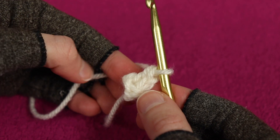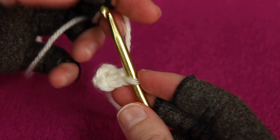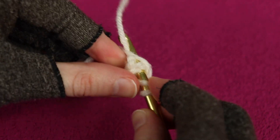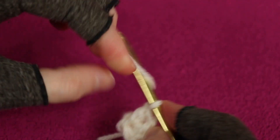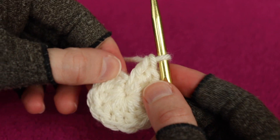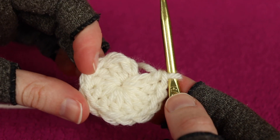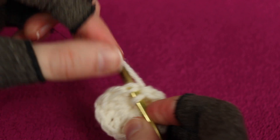To finish round one we need to work 11 more double crochets into the ring, giving us a total of 12 double crochets counting the alternative turning chain as the first one. Work each double crochet into the ring and go all the way around. The alternative turning chain is a bit hidden in the ring, but after it you should have 11 double crochet stitches. To finish round one, find the top of the alternative turning chain, insert underneath, and join with a slip stitch.